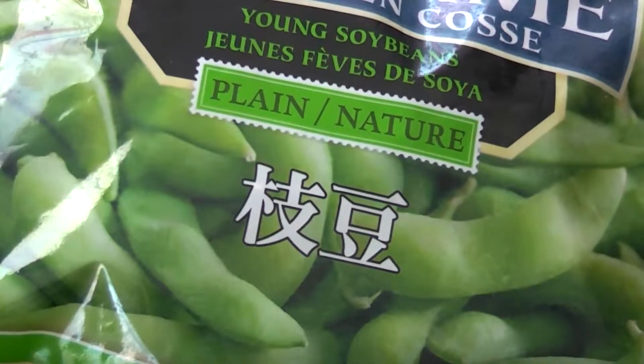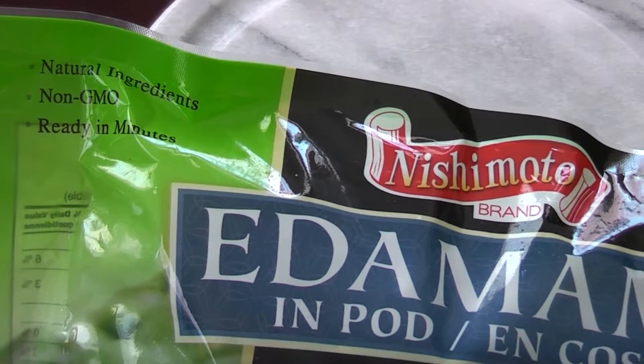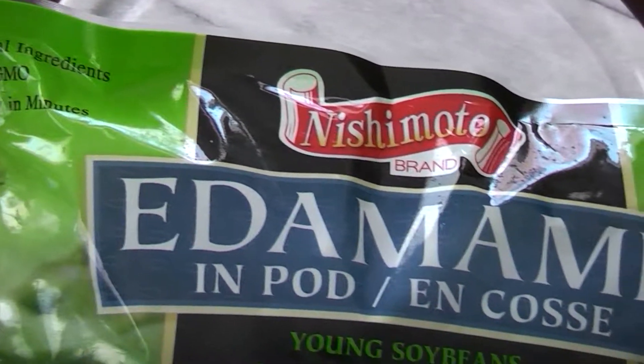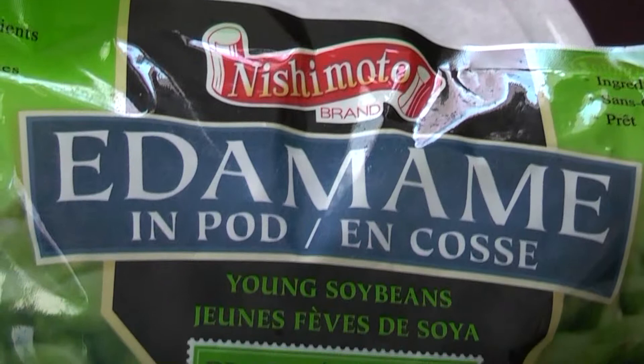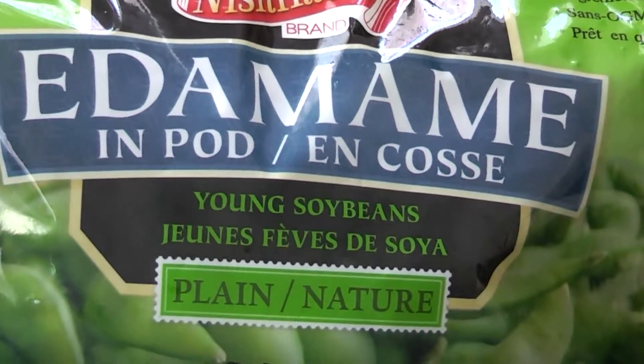Edamame is a soybean fancy name. Young soybeans are a popular snack in my hometown. They are tasty and easy to prepare, can be served warm or cold. It is one of the best snacks to match with a cold beer, especially in summer season.